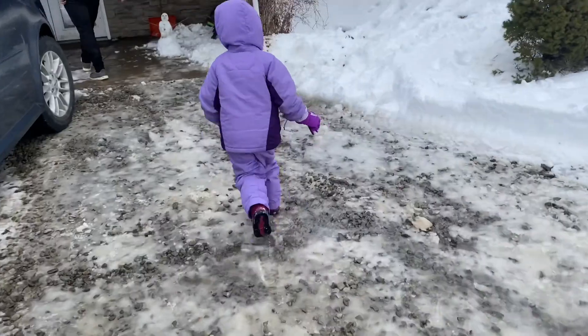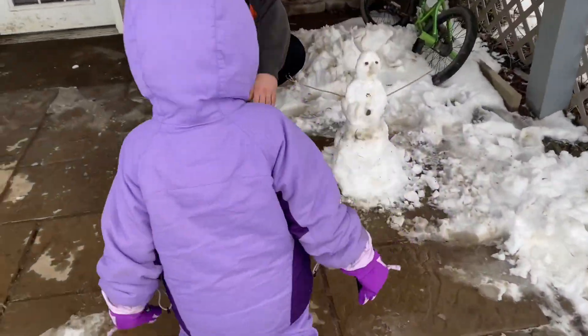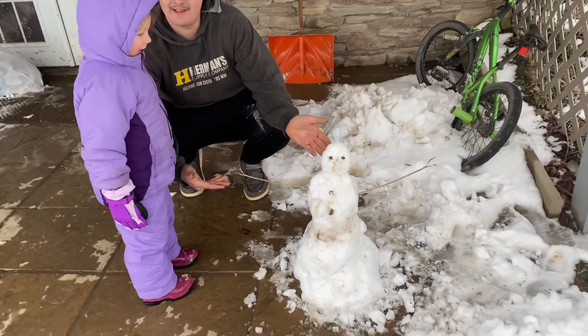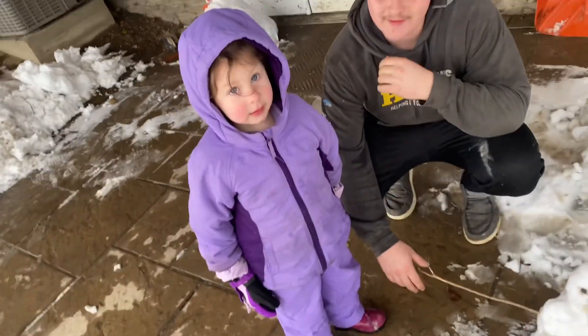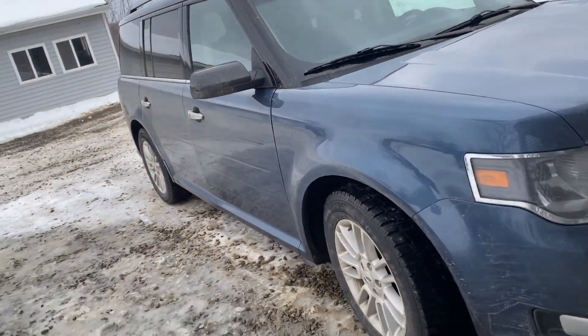Peace out. Alright, Faith is gonna show you the newest addition to the Fix Them All family. What's his name? Snowman. He doesn't talk — he's a little shy. He's part of the fam now, but he'll be leaving in a couple days. But it's alright, we still got this Flex here.